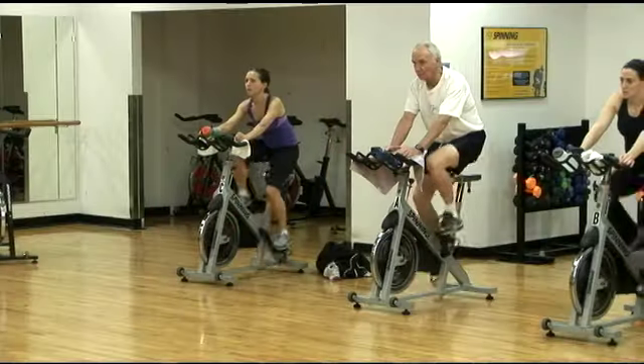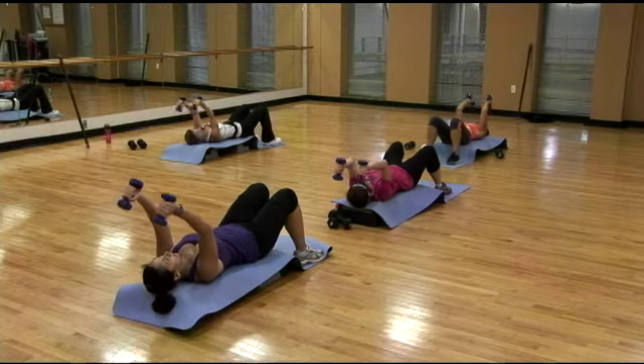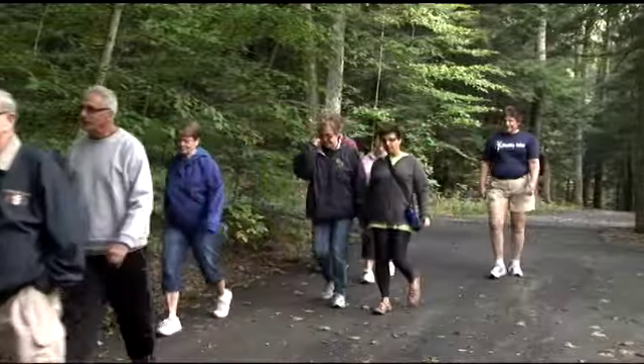Sure. We do have many different classes here, from spinning to Zumba. We have PowerSculpt classes. We have many different cardio formats, such as cardio interval and kickboxing. And we also even have an outdoor wellness program that includes hiking and walking outdoors. That's quite an impressive list of classes. Can you go through each one and give us a description of what they involve and entail?